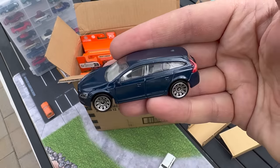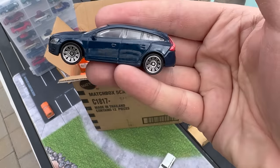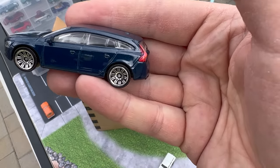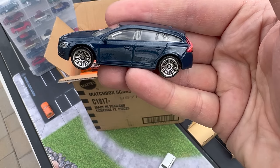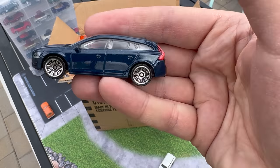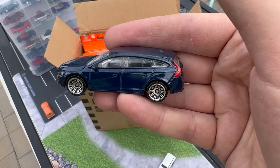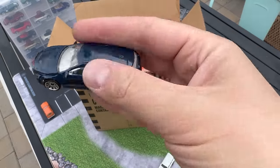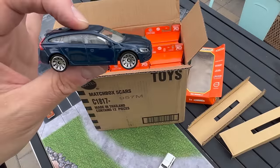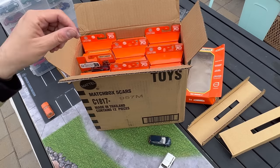The Volvo wagon is very, very cool. There are two or three different colors of this one — I think this might be the fourth or fifth color of the Volvo wagon. I still like the first one in Polestar Blue, I think is what they call it. That is a very, very cool casting — definitely a fan of that one.